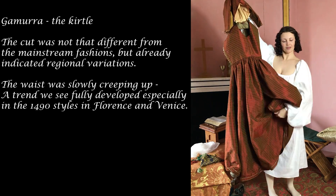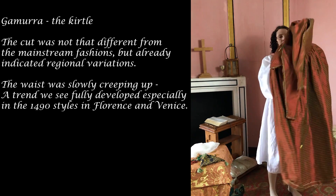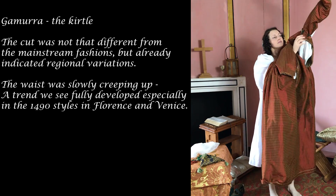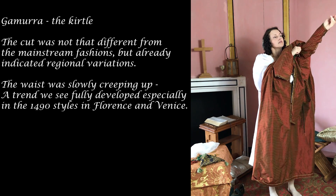Gamorra — the kirtle. The cut was not that different from mainstream fashions, but already indicated regional variations. The waist was slowly creeping up, a trend we see fully developed especially in the 1480s and 90s in Florence and Venice.